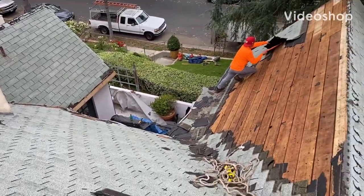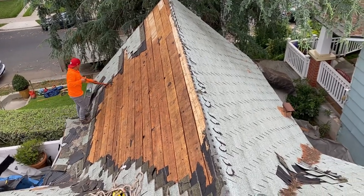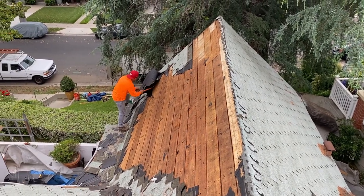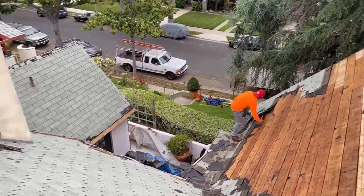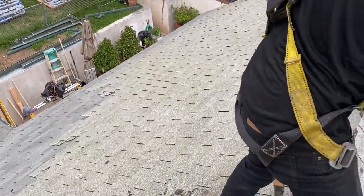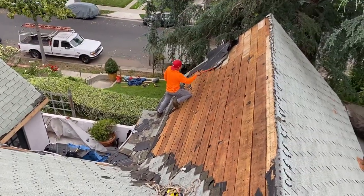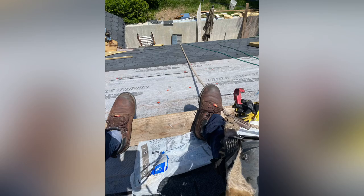Hey, what's up guys, this is Eric Garcia again. This time we're going to take you through a process of installing carriage house shingles from Landmark. This is the removal phase — they told the guys to tie up because the roof is kind of steep, around 10 and 12, 11 and 12.